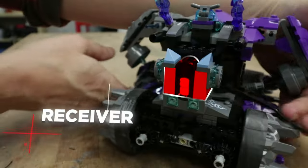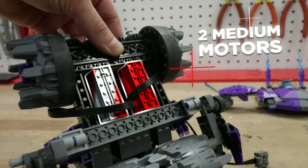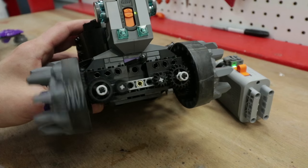Step one was motorizing the front trailer. I fit a receiver and two medium motors in the base, then connected them to the existing wheels using some basic gears.